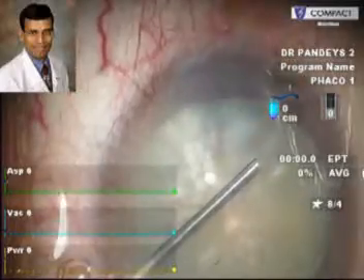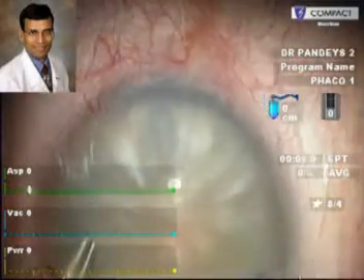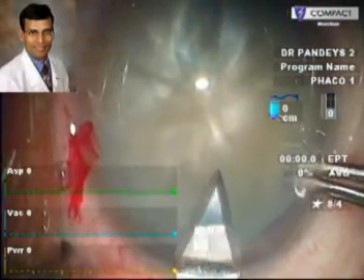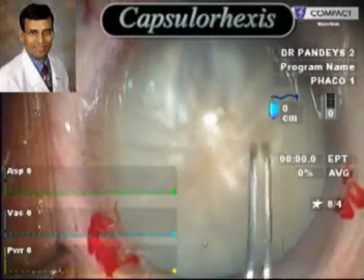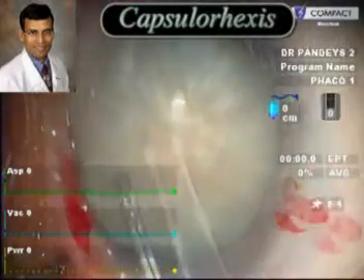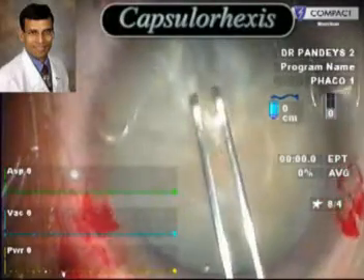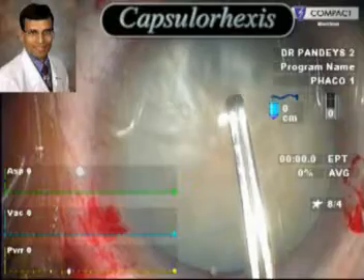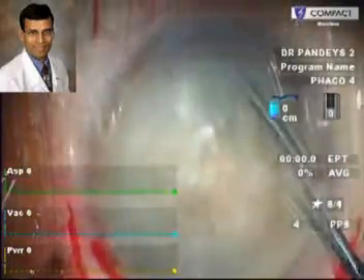This is a moderately hard cataract and here, this is the routine phacoemulsification being performed with the main incision at the steep axis as you can see here. A capsulorrhexis is done followed by the hydro procedures. The phacoemulsification is then performed as usual.